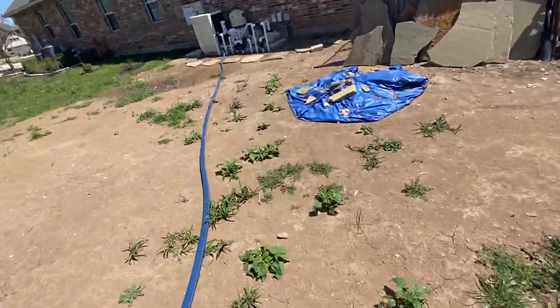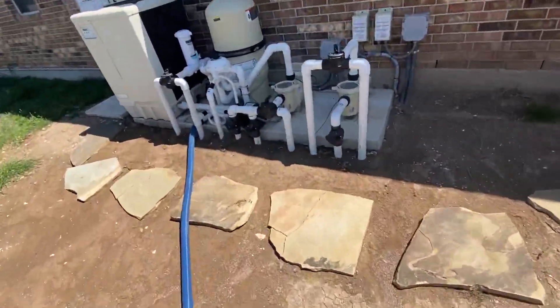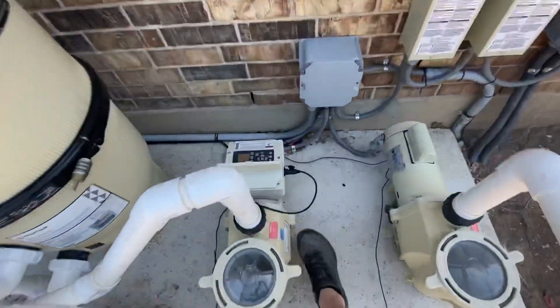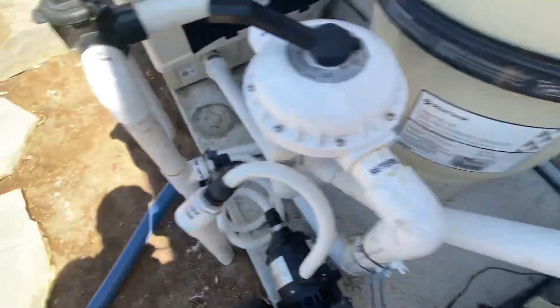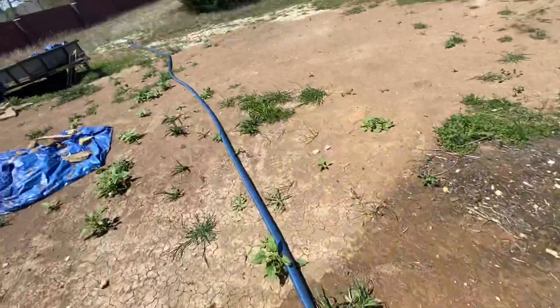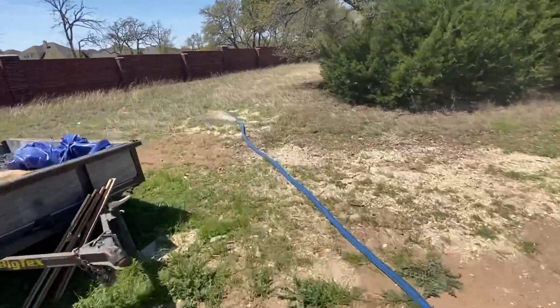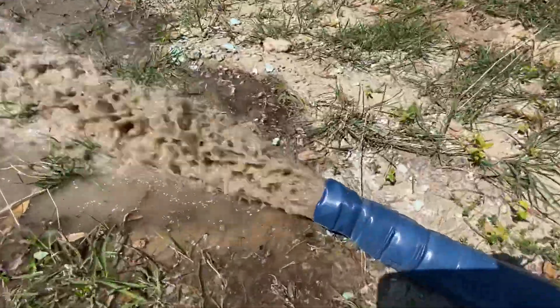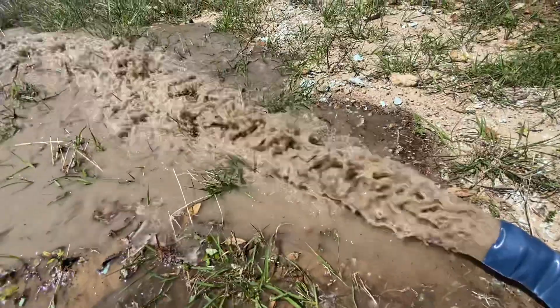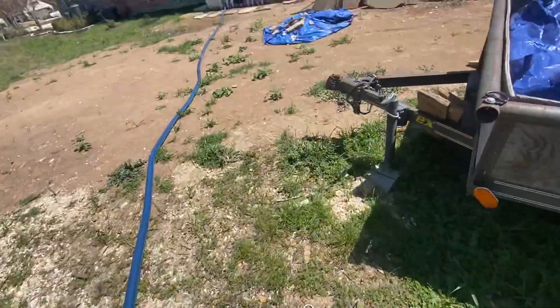Now we're gonna kick it on and flush all this nasty dirty stuff out of the filter by hitting speed number four. That's gonna crank it to a high speed. I'll show you how dirty this stuff is — it's coming out like chocolate milk. So extremely dirty. I'm gonna backwash it for about 30 seconds.